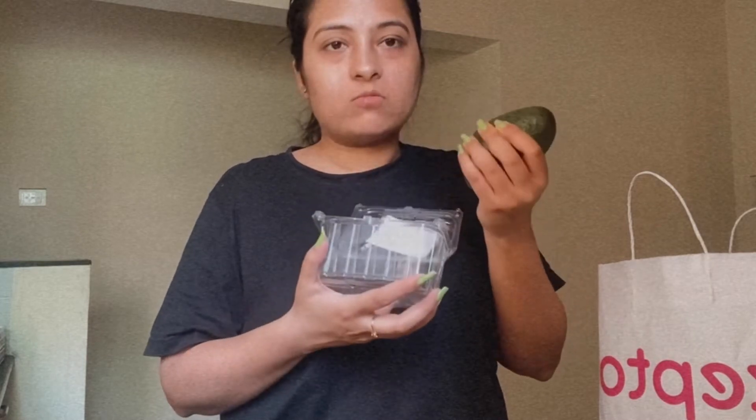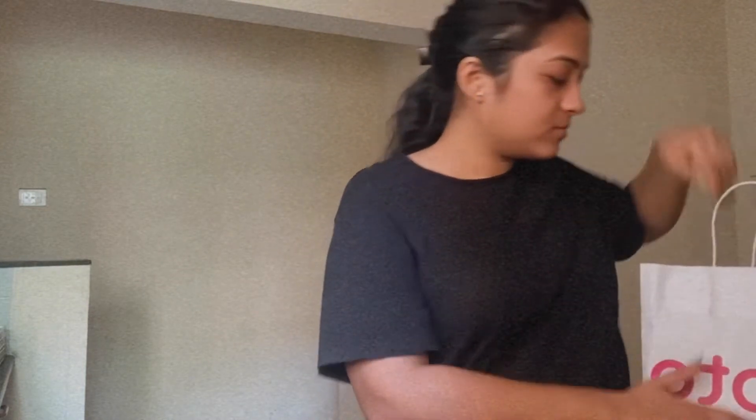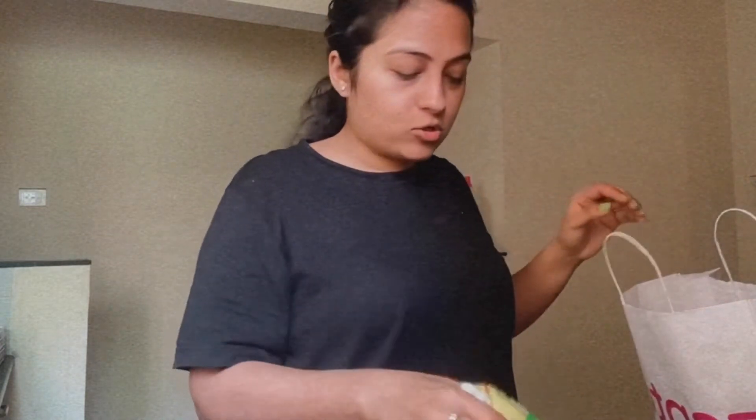I ordered the avocado but it is not ripe properly, so I will grind it in a grinder and make a dip. Watermelon I have ordered, and a little bit of apples, and dahi I have ordered.